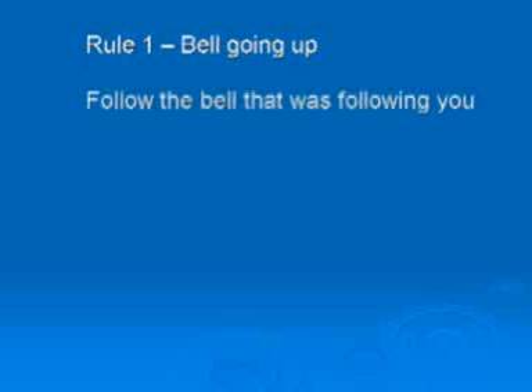So how do you use rope sight as a guide? There are a number of simple rules. Any bell that is going up follows the bell that was following them in the previous row.